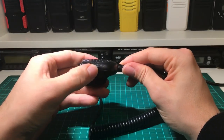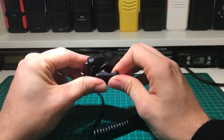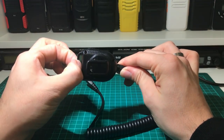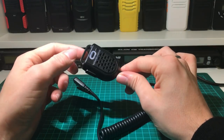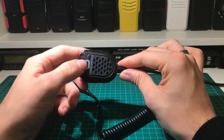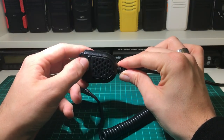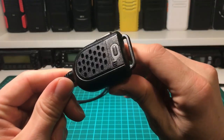It's quite a sturdy little microphone actually. It's got a good solid PTT button, a really stiff belt clip on the back which is good, and a little hook here as well for hooking it onto things — like a hook on the dash of a car or whatever.